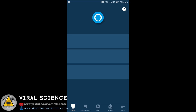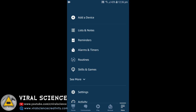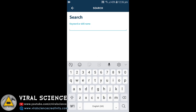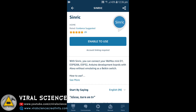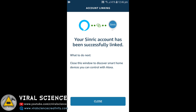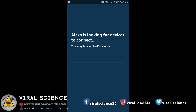Now download the Amazon Alexa app and open it. Sign in with your Gmail account. Click on the More button on the right side, then select Skills and Games. Click on the search button at the top and search for Sinric. Open the first result and click on 'Enable to Use'. It will ask you to sync the account — the account is synced successfully. Now click on Discover Devices and make sure your ESP board is powered on at this time. It will find all the devices connected to your ESP board and add them to your Amazon Alexa app.